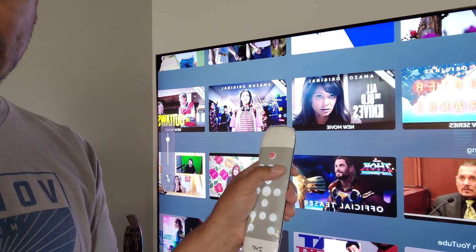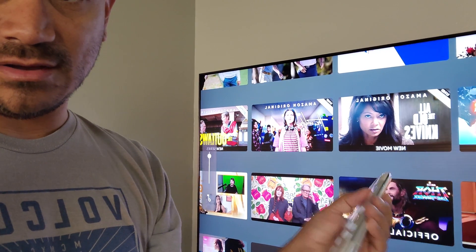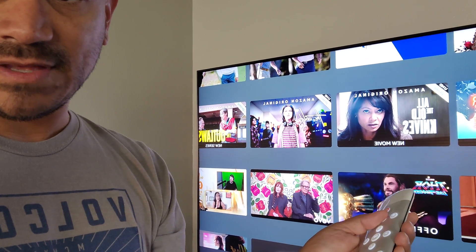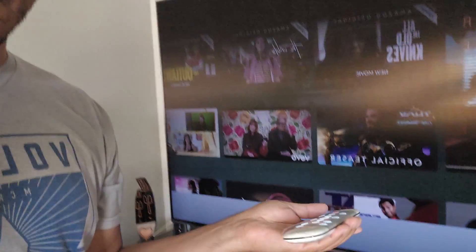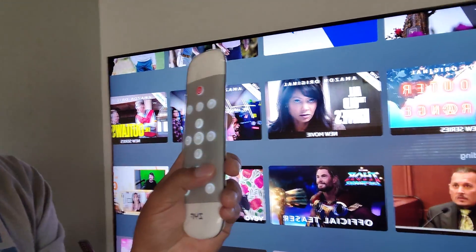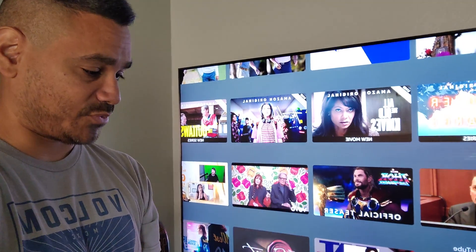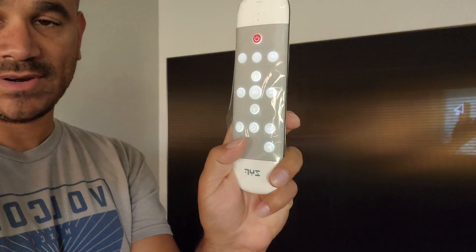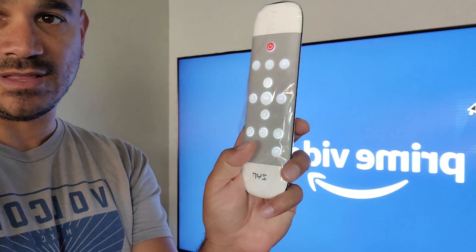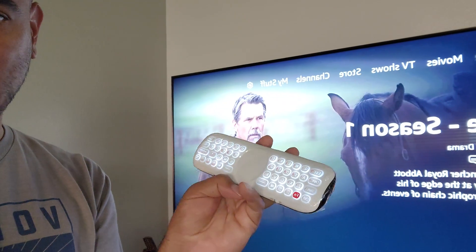I have the volume buttons here, which control the Shield's volume. I noticed that pointing in different directions it's picking up motion pretty nicely and easily. Clicking the voice button pulls up voice search, and you can start speaking right away. Hitting the home button takes you home, and the settings button pulls up all the settings. Everything works pretty well. You can also toggle the backlight on or off right from the remote.